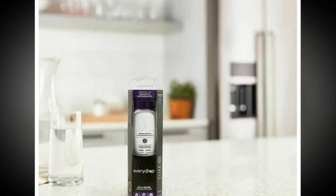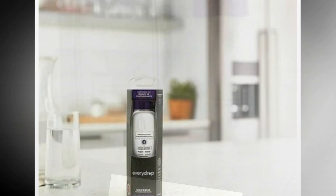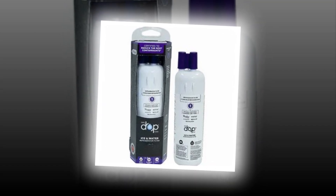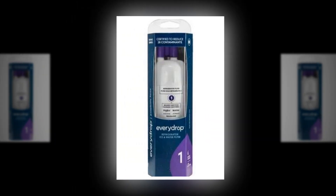The filter is purple in color and compatible with select Whirlpool, Maytag, KitchenAid, and other refrigerator brands. Typically, it should be replaced every 6 months for optimal performance.